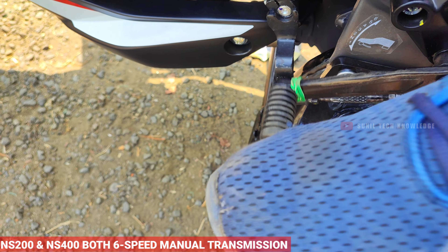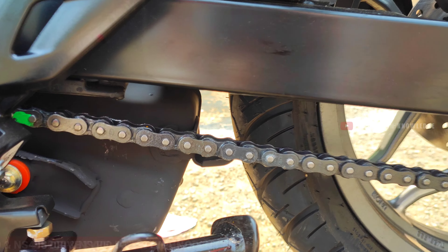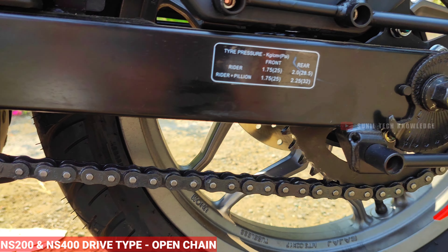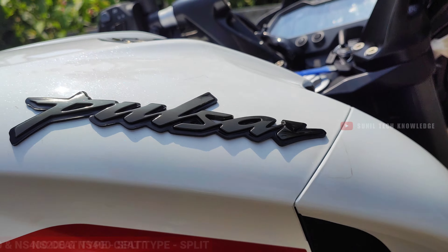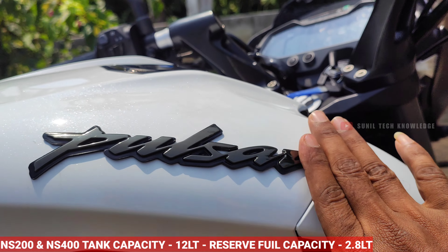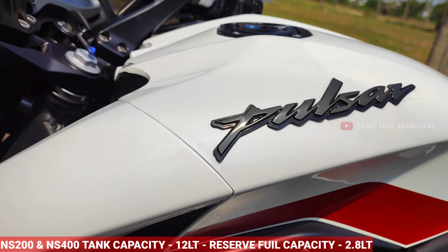Both bikes come with a 6-speed manual transmission. The NS400 offers a fuel tank capacity of 12 litres, with a reserve fuel tank capacity as well.